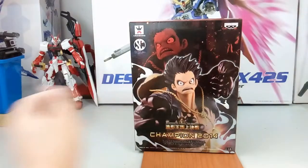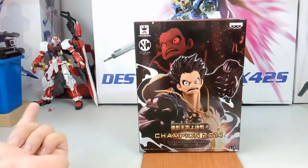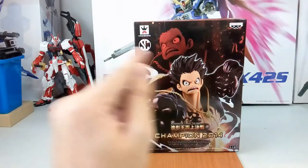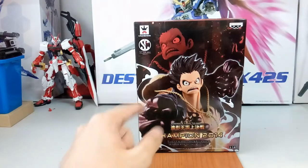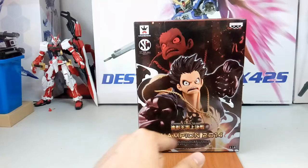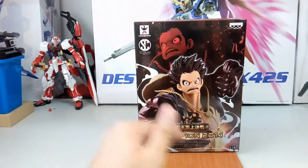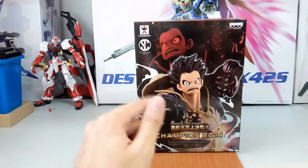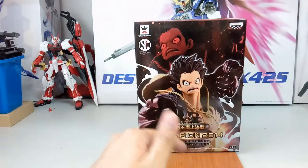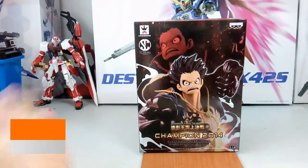Hi everyone, welcome back to another video. Today we have another One Piece Presto figure — this is the Sculptures Brick, and it's actually a re-release. This was announced back in April or May, and I finally got it last week, but I didn't have the time until now to review it.